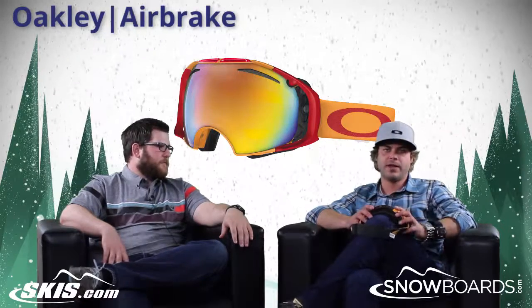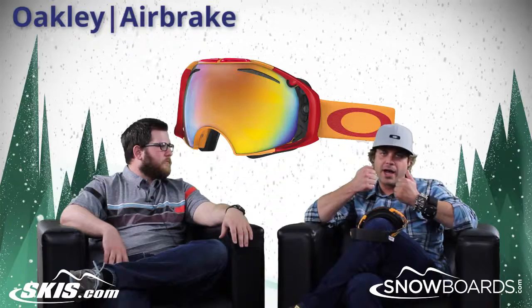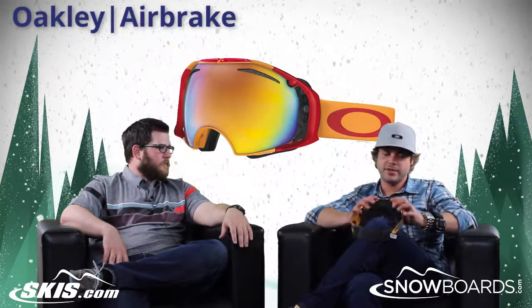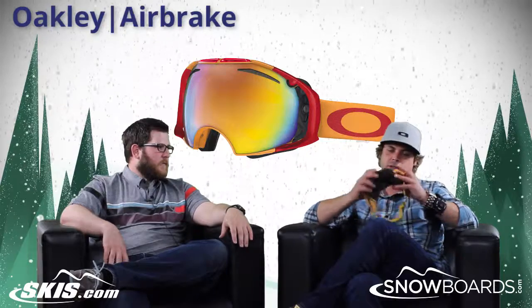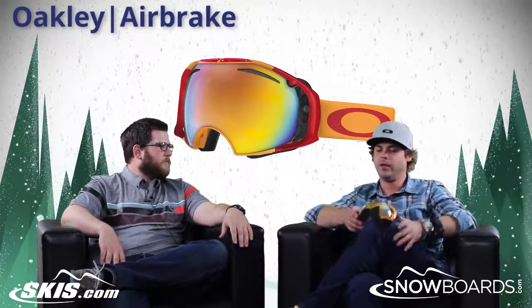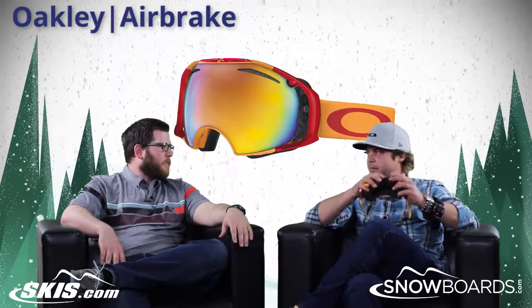Especially when you're trying to do it on the fly on a lift — you're not wanting to pry lenses off other models and fit it in there. This Switch Lock technology is extremely fast, and you're getting a low-light and a sunshine-style lens with it.